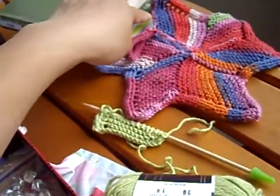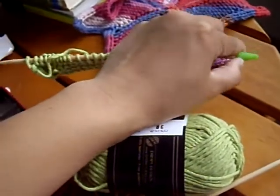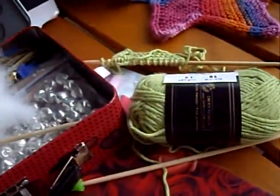To make an I-cord you need double pointed needles, and I don't have to slip my stitches onto double pointed needles because they're right there. I hope this helps, and thank you so much for watching. Have a great day.